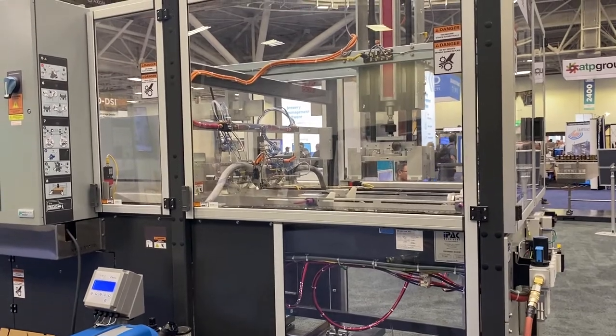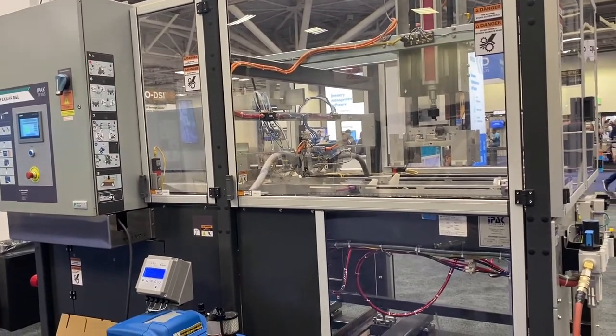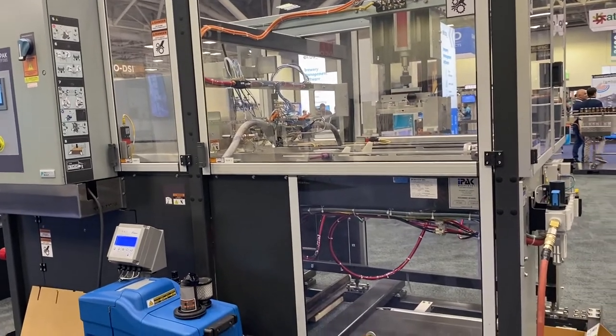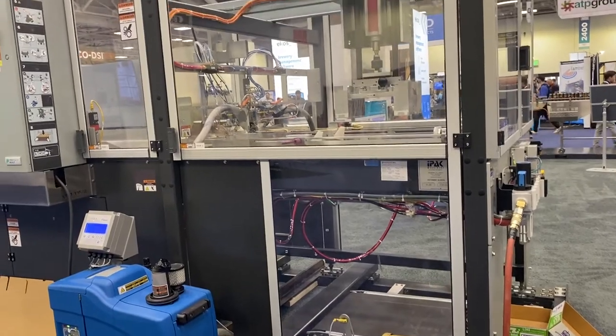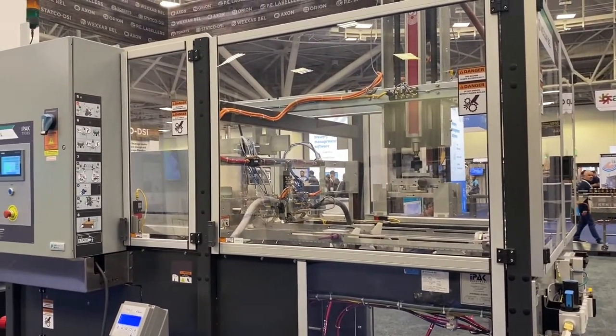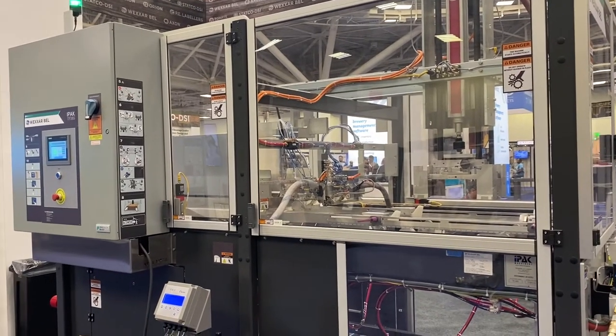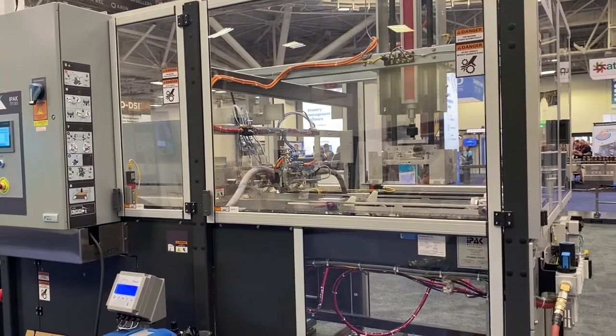So that's the TF385. We have multiple models that can do a variety of different trays — everything from retail-ready display to craft brewery four-corner trays, to triangular corner posts for stacking strength for the display market.